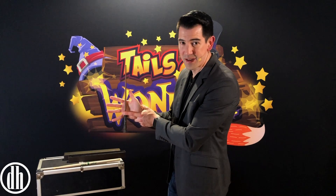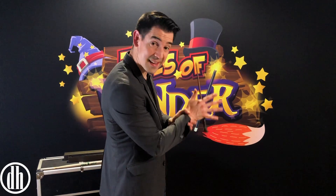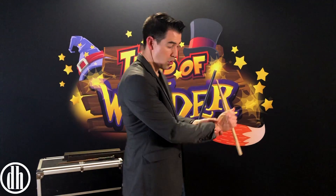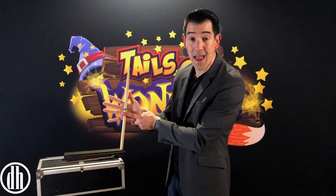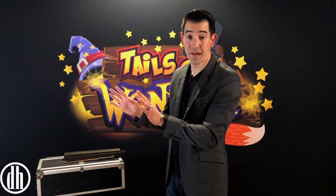Now from this angle, it doesn't look too impressive. But from this way, it looks like the item is actually floating in mid-air. And you can do this with anything — one, two, three. Same deal. Just point your pointer finger and hold onto the item. And whenever you're ready for it to fall, you just simply release your finger and let it fall.